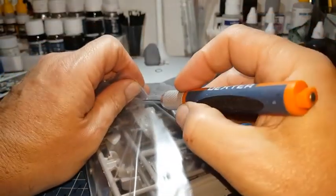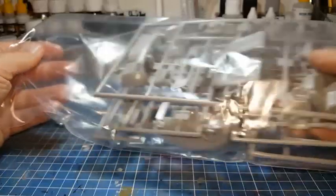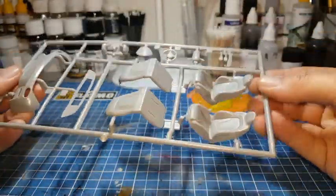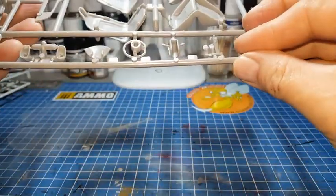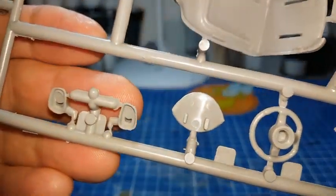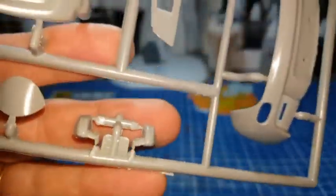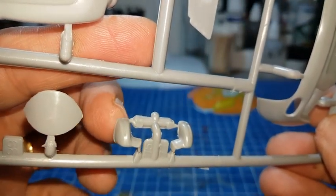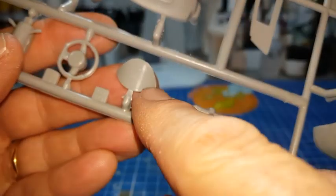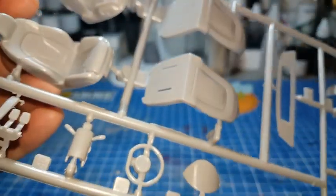On a un autre sachet avec des éléments intérieurs. On a les sièges, le volant, les pédales. C'est un kit moyen quand même — il y a pas mal de flash. Je vois encore des flashs sur les rétros. Tous les côtés, il va falloir venir ajuster et poncer un petit peu tout ça. Il y a pas mal de petits flashs sur cette pièce aussi. C'est pas problématique, c'est pas méchant non plus.